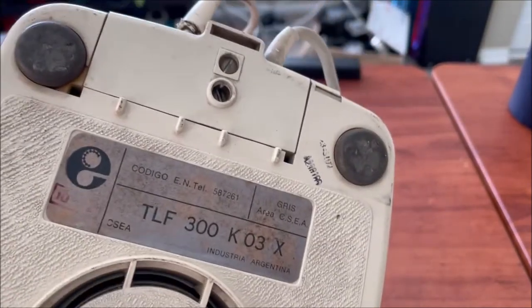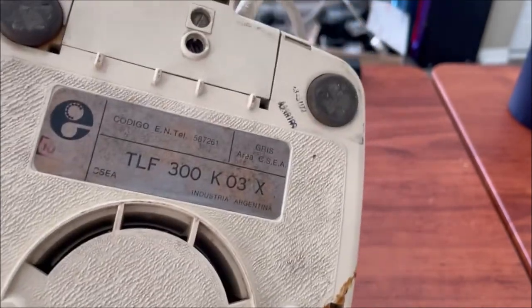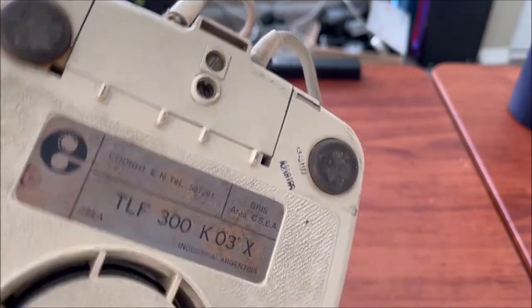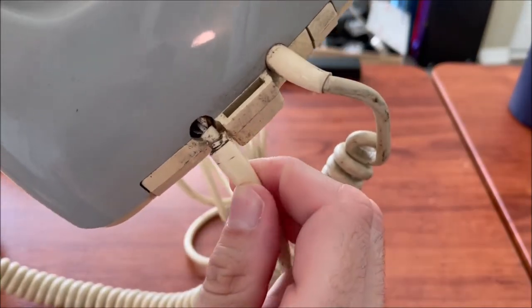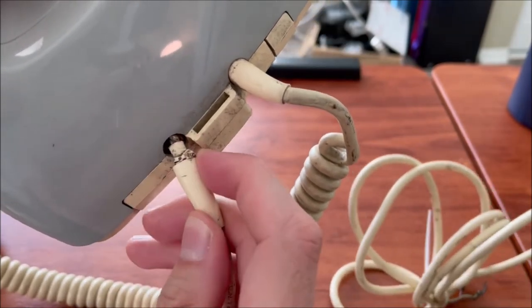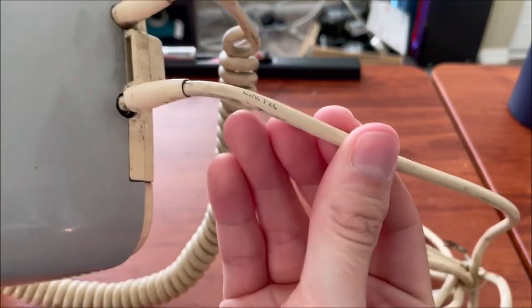That model info will also be indicated on the wiring diagram stuck on the inside of the phone, if there is one. You can see the bottom is really really dirty — I've got to figure out how to clean this without removing the sticker. I'll have to go around the sticker. The handset cord looks like it broke out in the back, so I have to figure out how to get that back in.